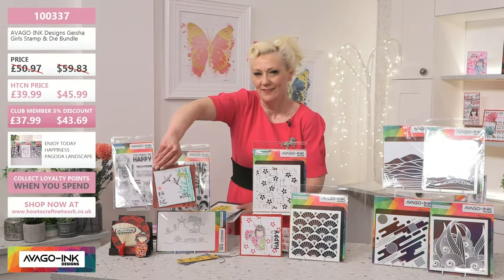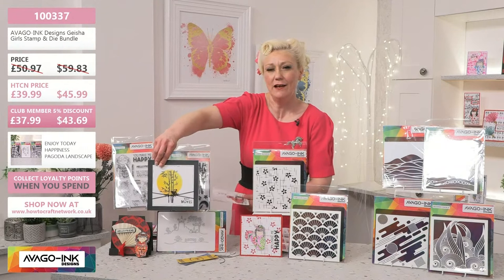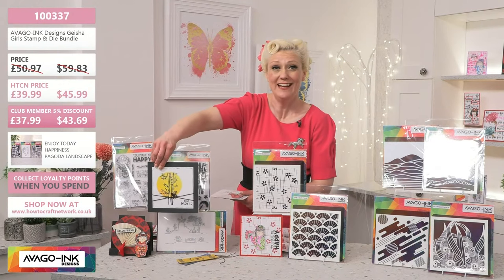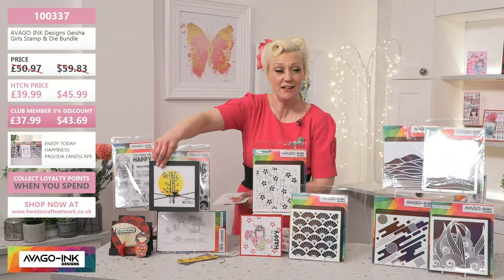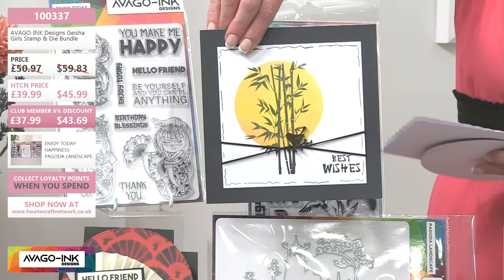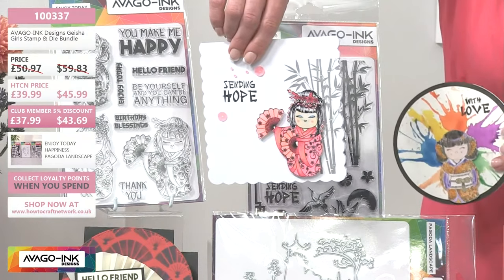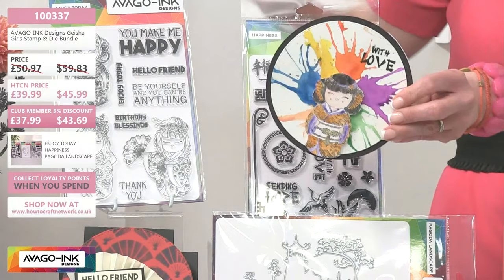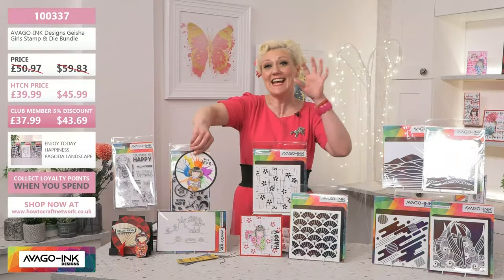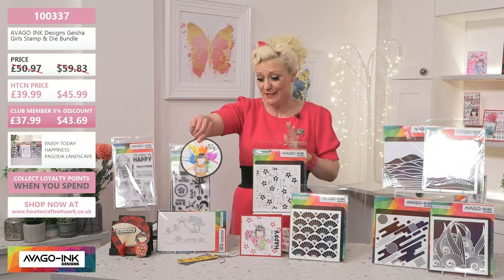You've got all these incredible sentiments, beautiful foliage that you can build up with the stalks, and you've even got the sunrise in there. You've also got that incredible dye to build the most beautiful scenes. 100337, £39.99 today — exceptional value. You can build them up with loads of detail or go quite contemporary and it just works exceptionally. Like we said before, it's ageless, it's genderless — it's exceptional. I'm going to move on and show you a couple of others. You can take this home today and create your own beautiful geisha dreams. The colours that run through are red, gold and black — absolutely exceptional.